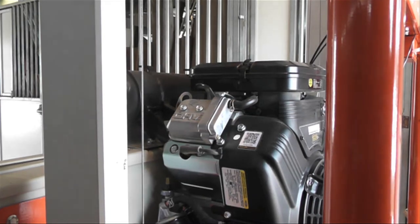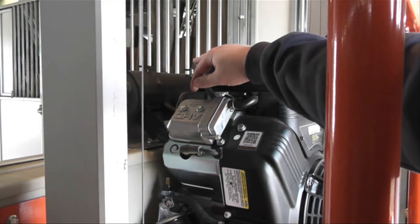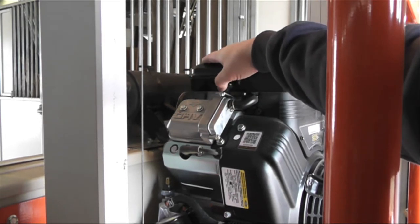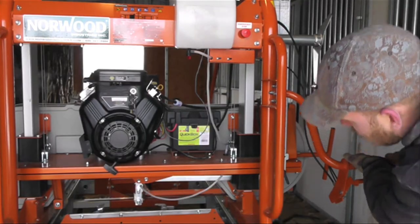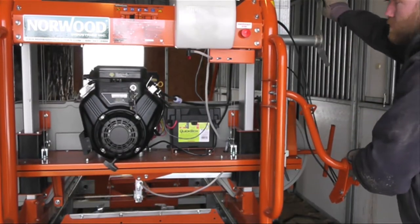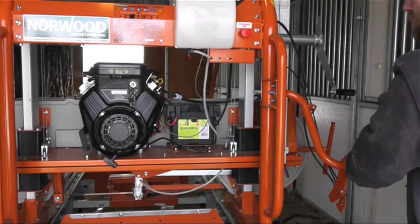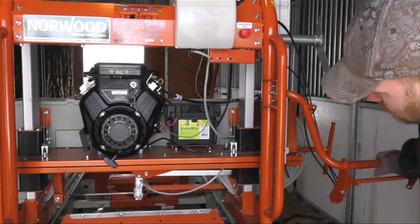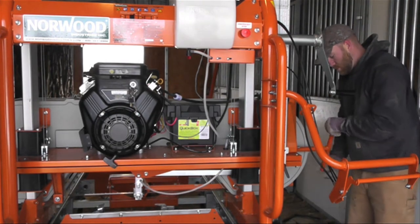Now we're going to start the engine. First put the choke on, then slowly take it off — the engine's been sitting a while so it's a little cold, but it'll warm up. If you lift it up a little and pull on the trigger, it should roar right up. Once it's moving, we're going to tighten up the blade so we don't want that falling off.